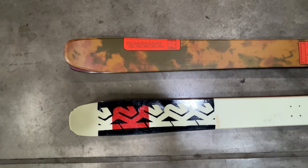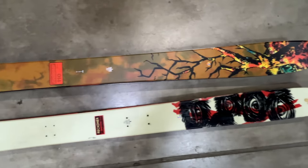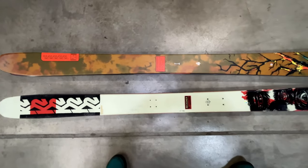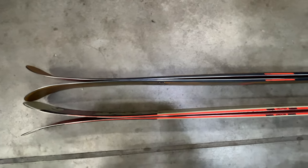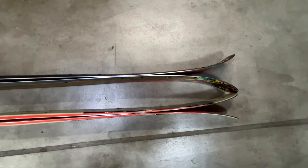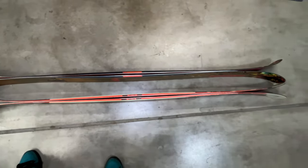Here's the OG K2 Reckoner 112 next to the K2 Reckoner 110, so you can see the tip and tail difference — going from 112 to 110, with tips and tails a little bit wider. Now laying the ski on its side, you can see the splay front and back. The tails are turned up a lot more — it's almost a symmetrical ski now, like a complete park ski, versus before where the tails were not as aggressive.